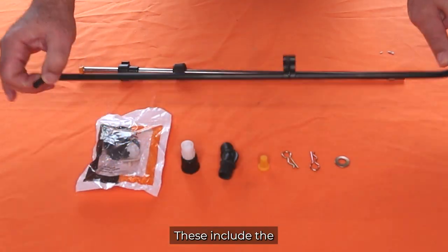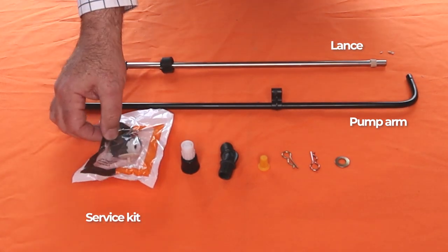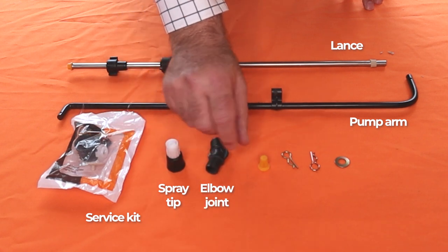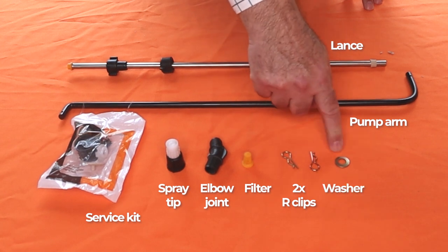These include the pump arm, lance, service kit, spray tip, elbow joint, filter, two R clips and a washer.